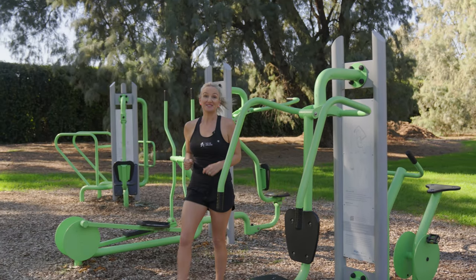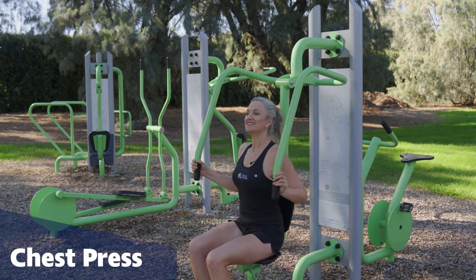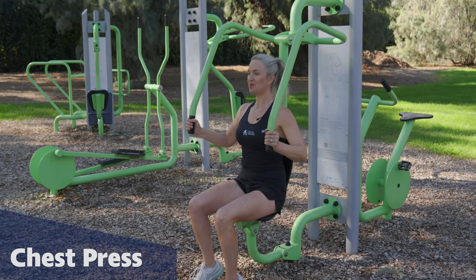Next we'll do the chest press. Taking a seat, again sitting up tall and strong, pushing away.